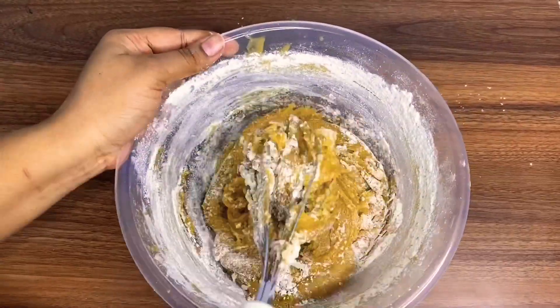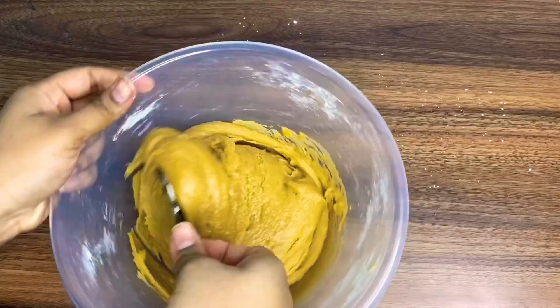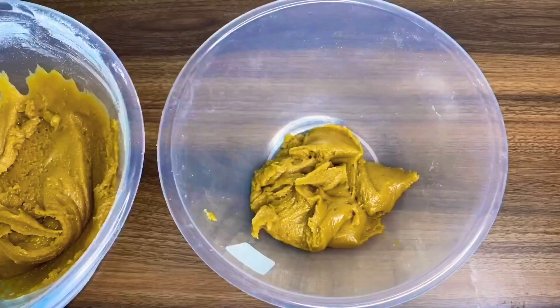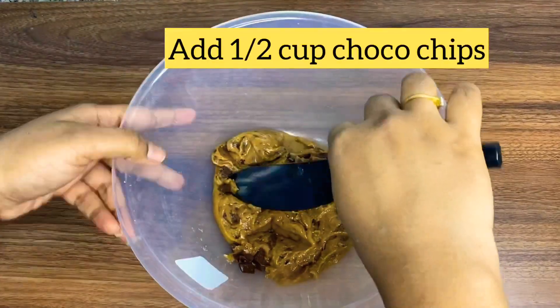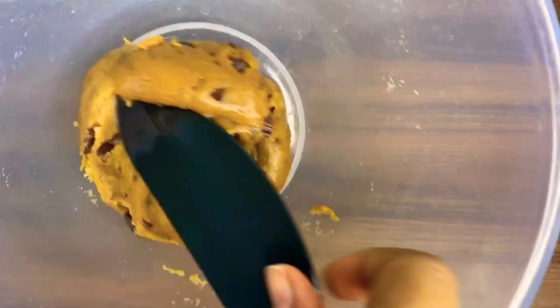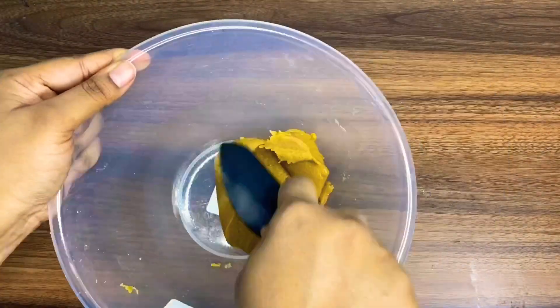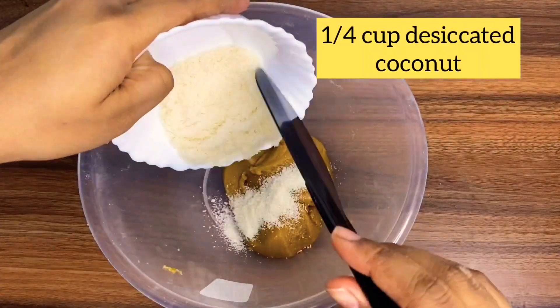I'll be baking 4 of my favorite cookie flavors, so I'll divide the batter into 4 parts. The first one is everyone's favorite chocolate chip cookies — I've added half a cup of chocolate chips. Our second flavor are coconut cookies — I'll add in a quarter cup of coconut to the batter.